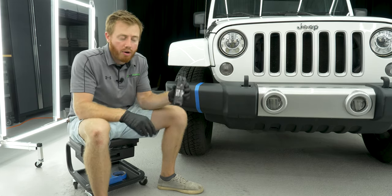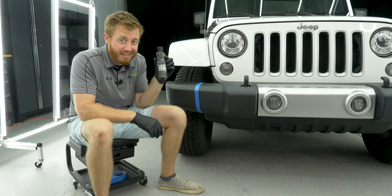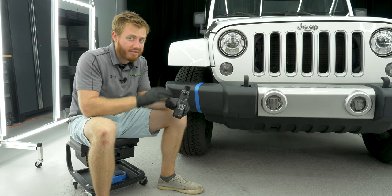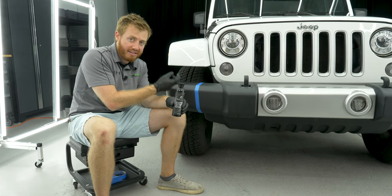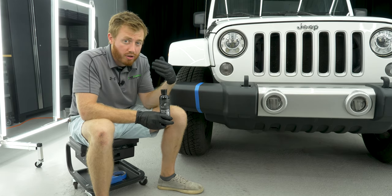That's why we came out with Exoforma Black Plastic and Trim Restore. This product's different. It's dye infused, so when you're putting it on the surface of the trim it's actually absorbing the dyes into the plastic, penetrating deep into there so it lasts for a long time.